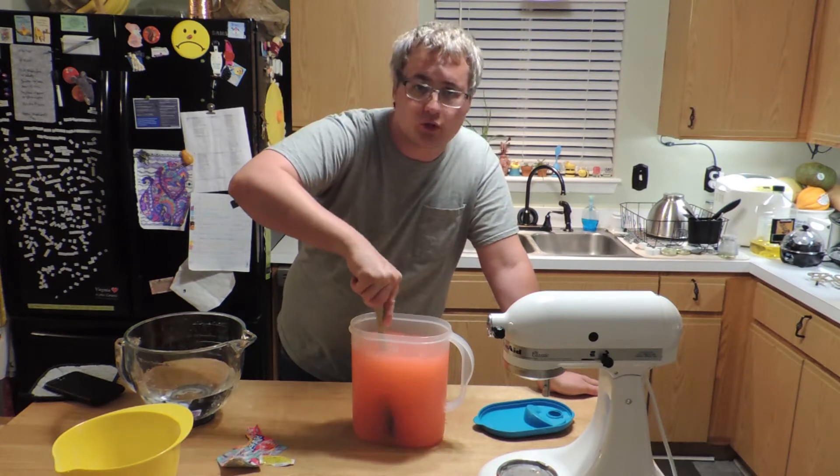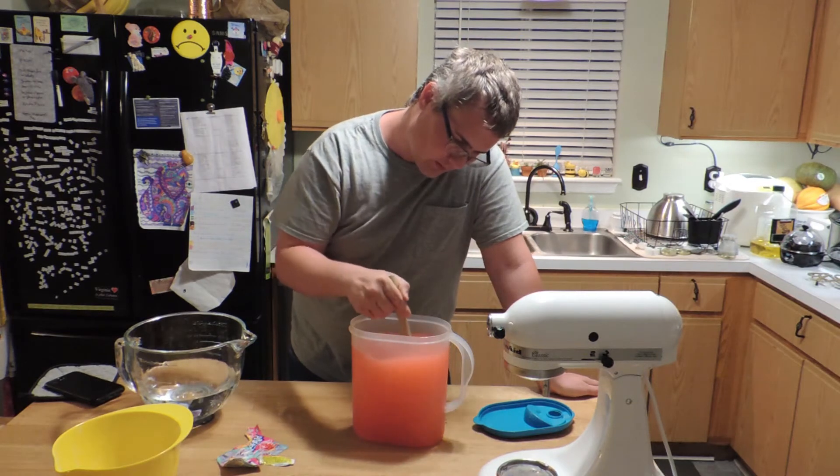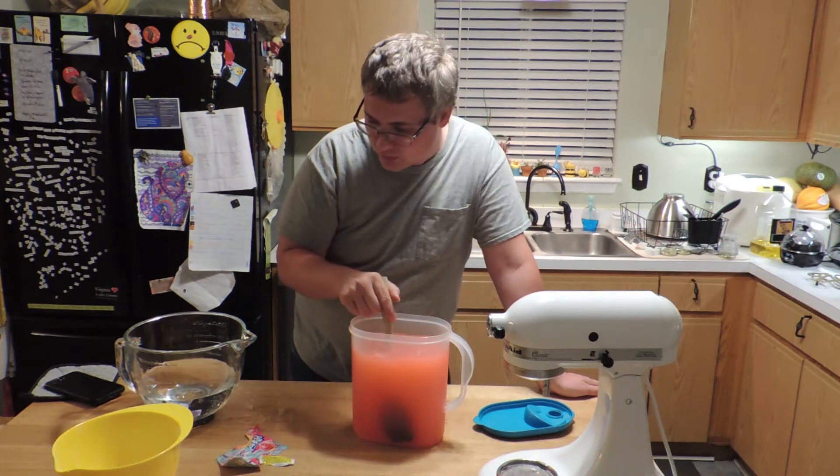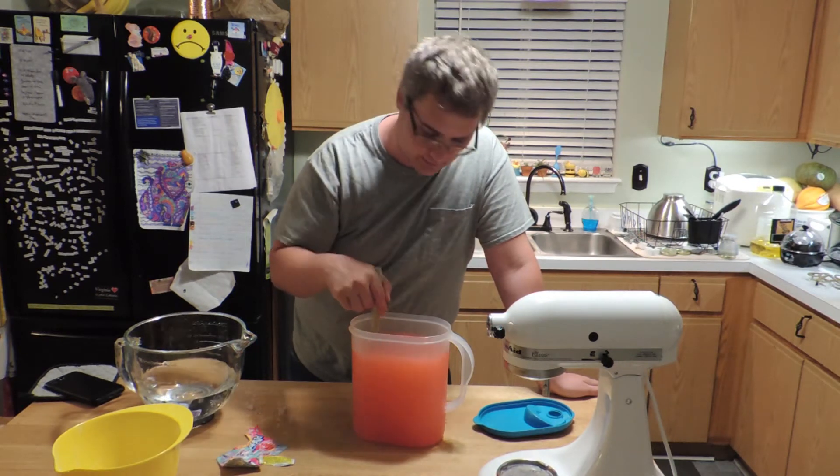Now if you want to, you can always add more sugar — this is sweet, keep it sweet to taste. If you go with less sugar than what's on the packet, it'll be a lighter sugar drink. If you want less sugar, drink some water alongside it.